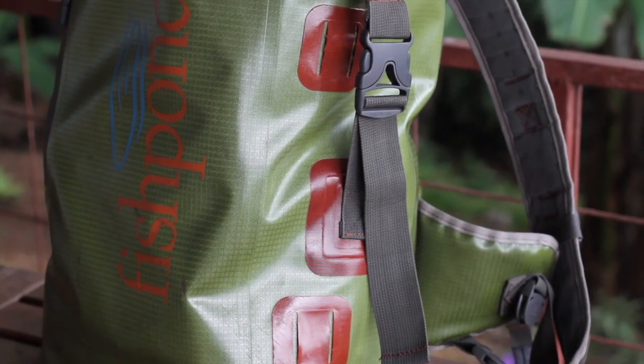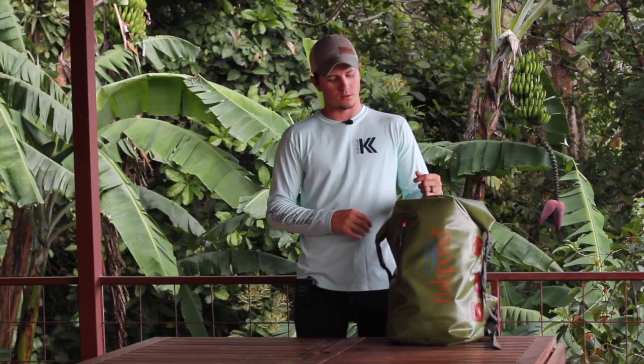Hey guys, Jesse Maels here with Backwater Fly Fishing. We just got done with our film session with Peter Usted from Water's Edge Media in Guadalupe and now I'm going to cover some of the gear I used on the trip. This pack is the Westwater Roll Top by Fish Pond. I got to use this bag for about a month prior to going to Guadalupe here in Costa Rica and it's fantastic.